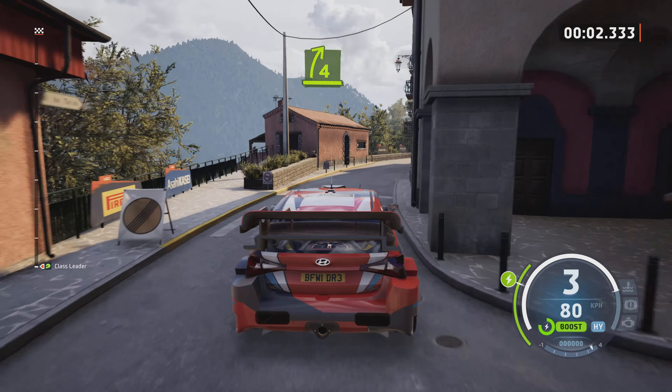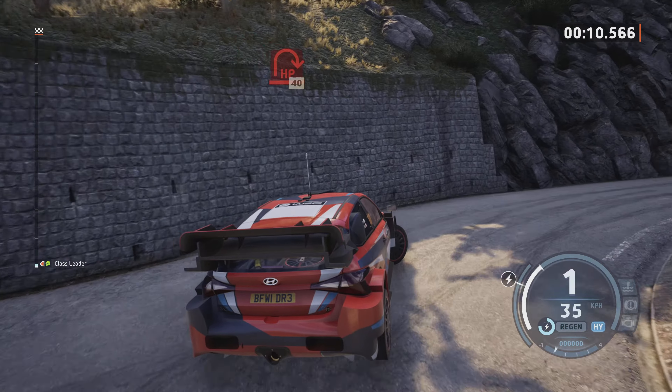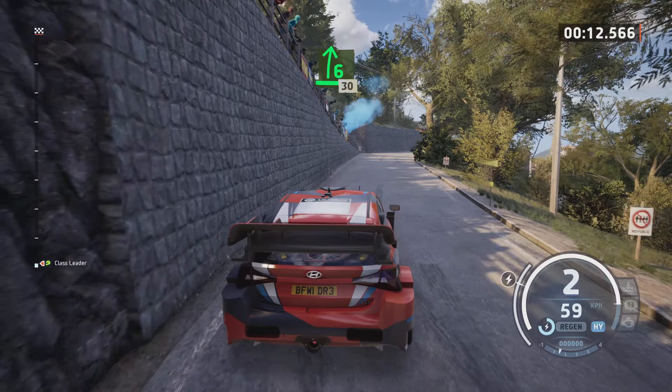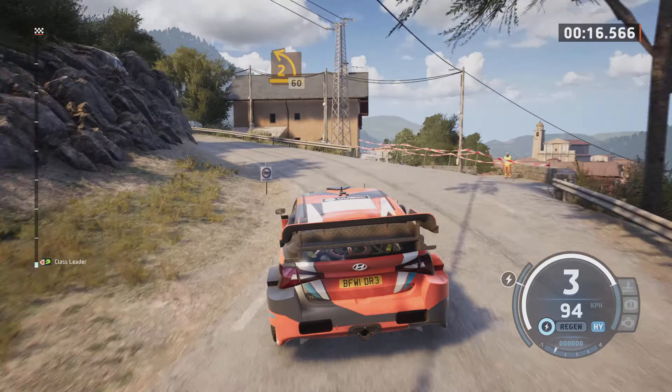Late 4 right, past junction, and 5 left, 30. 5 left, don't cut, and late heavy right, 40. 6 right, 30, early 2 left, opens long, 60.